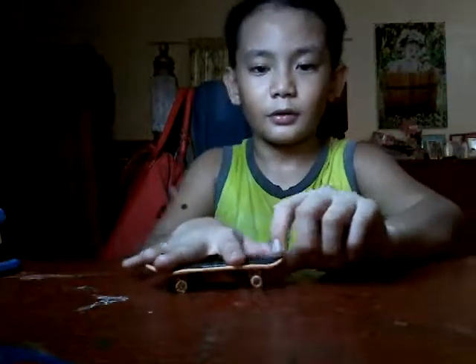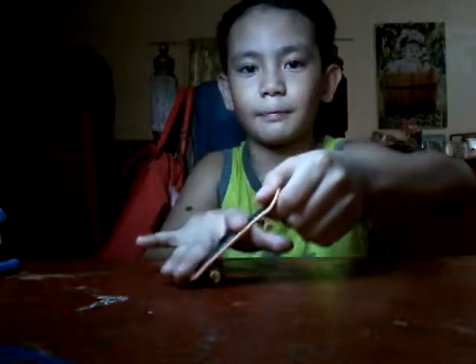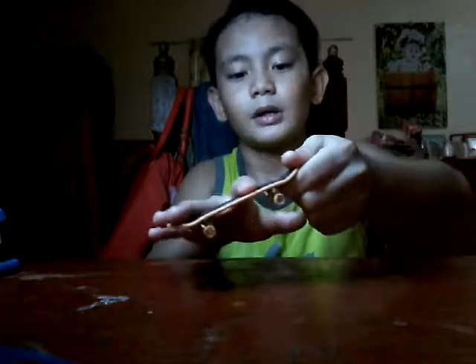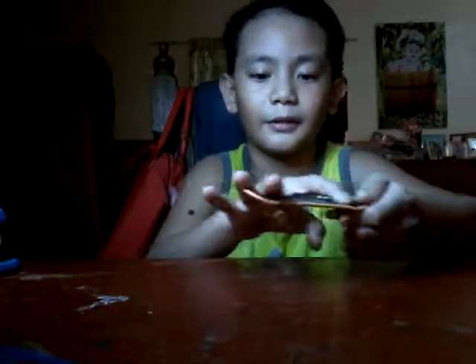And you don't only just pop the board — you're going to lift your hand up. And you're going to slide your finger and level it out.